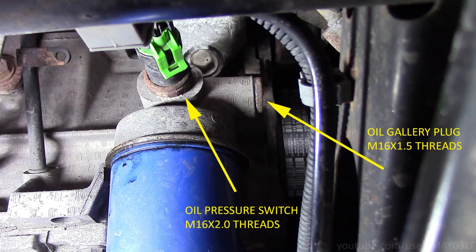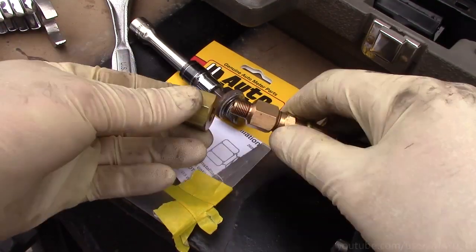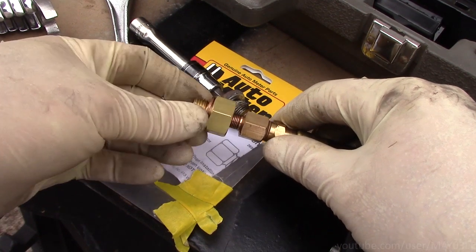But if you look at this picture, at the very end of that oil gallery there's a pipe plug, and it turns out that's an M16 with a 1.5 pitch. So what I'm going to do is take this little adapter from Autometer — the 2268 — thread that in where the pipe plug is, and hook my oil pressure gauge up to that to read the engine oil pressure.